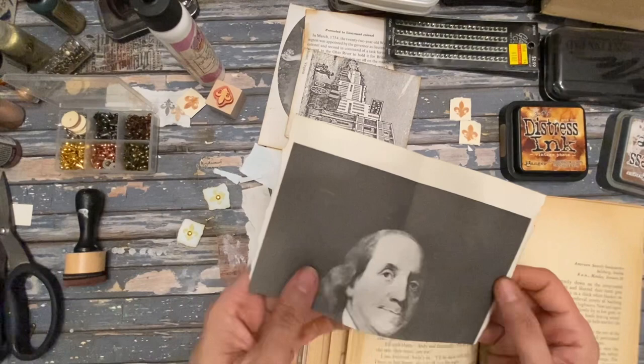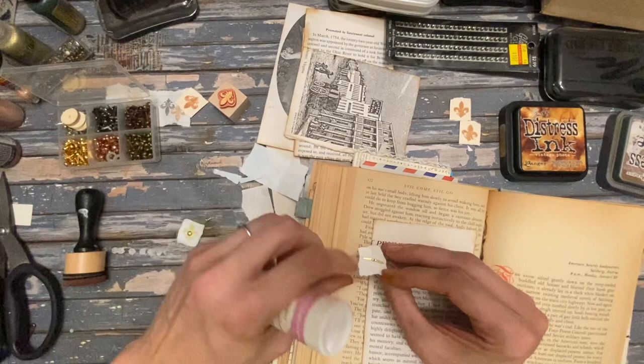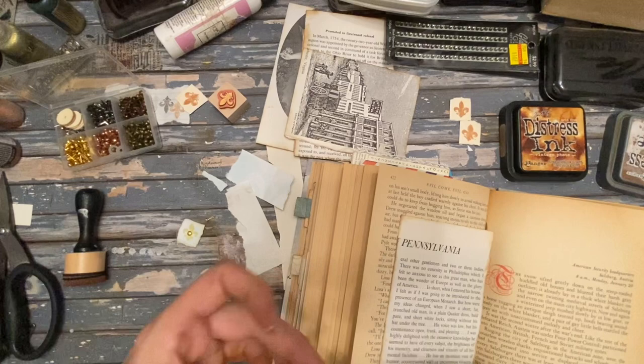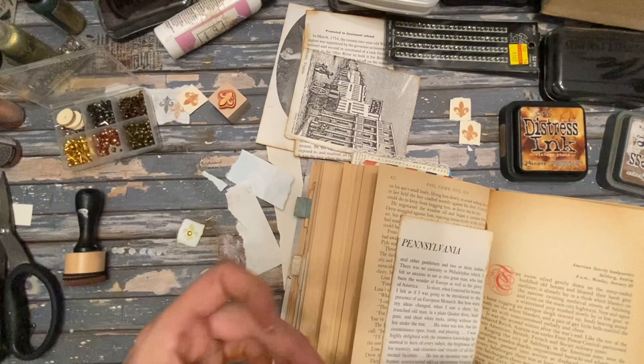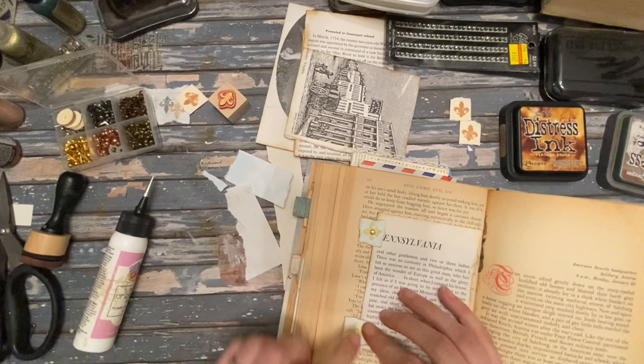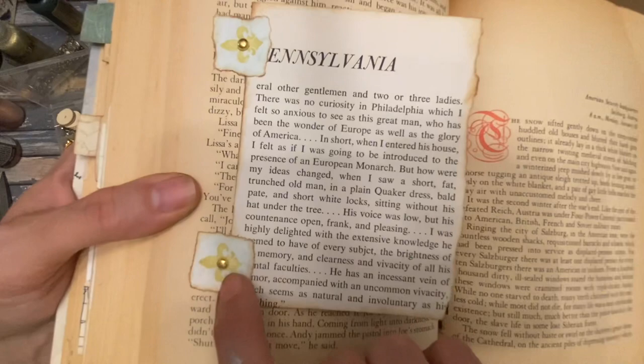The top of the fleur-de-lis is going to be facing outward. Oh, I forgot one step — you have to glue down your booklet first. It's probably better to decorate the booklet first before you put the hinge on, but I'll just do it afterwards. So just kind of make a note of where it is laying — here you can see the hinge kind of like that, and then it just loops over.